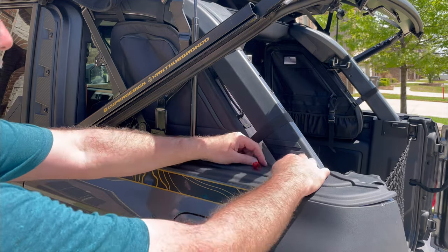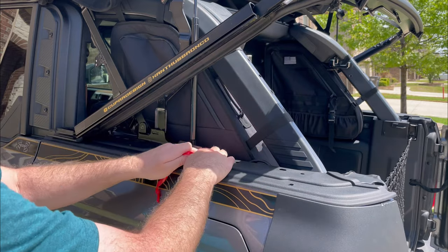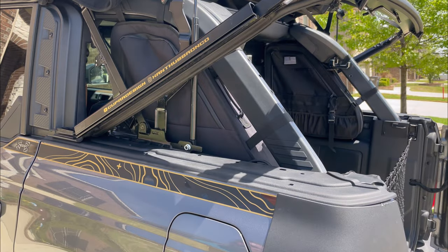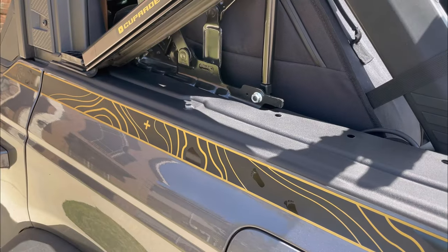That front edge kept popping up — the tape was just not quite in the right spot — but once the frame was back down in place it stuck down good. Once you've stuck it down, reinsert the factory bolts.